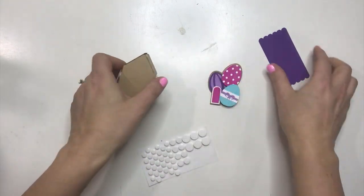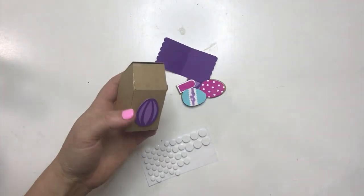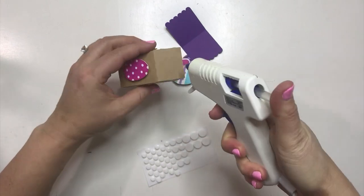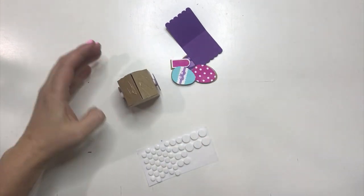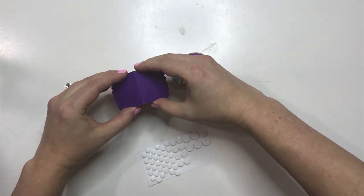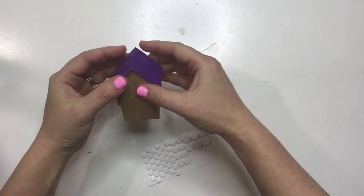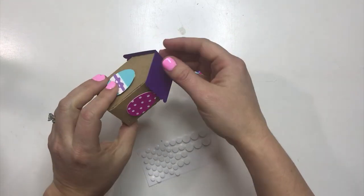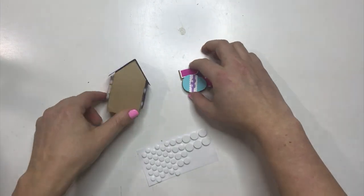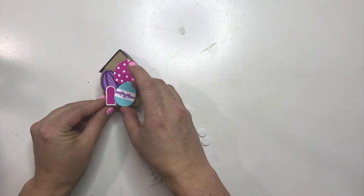So this is the front of the house, and these are the back pieces. If you want to go ahead and glue on the roof first, you can. Put hot glue on both sides of that and try your best to center it — that's why I'm using both hands, so I get a little bit of an edge on both sides. Then this last little bit, we're just going to glue right to the front, just like that.